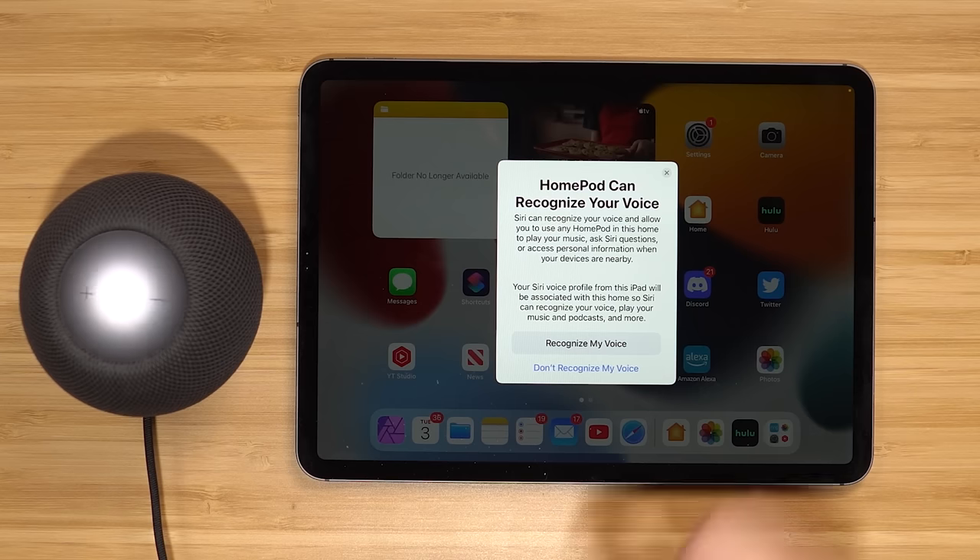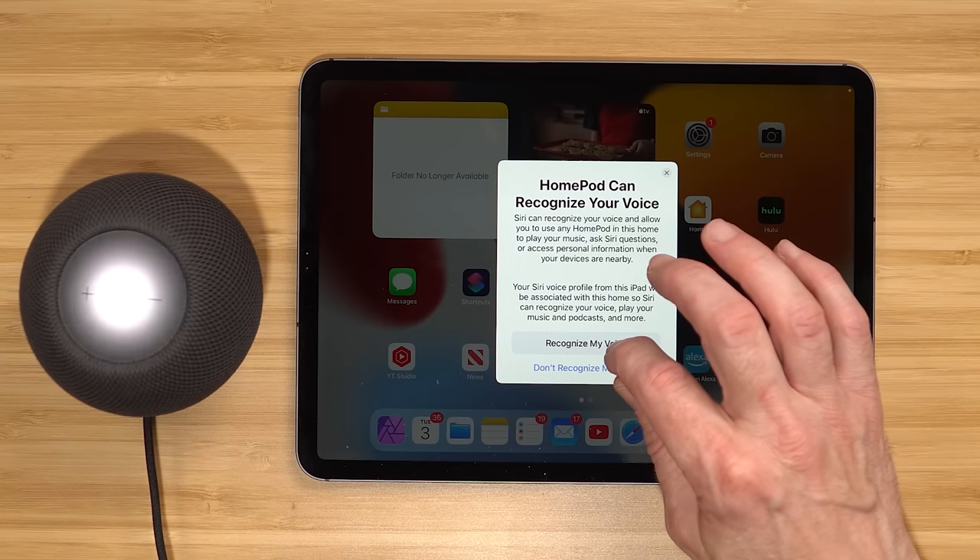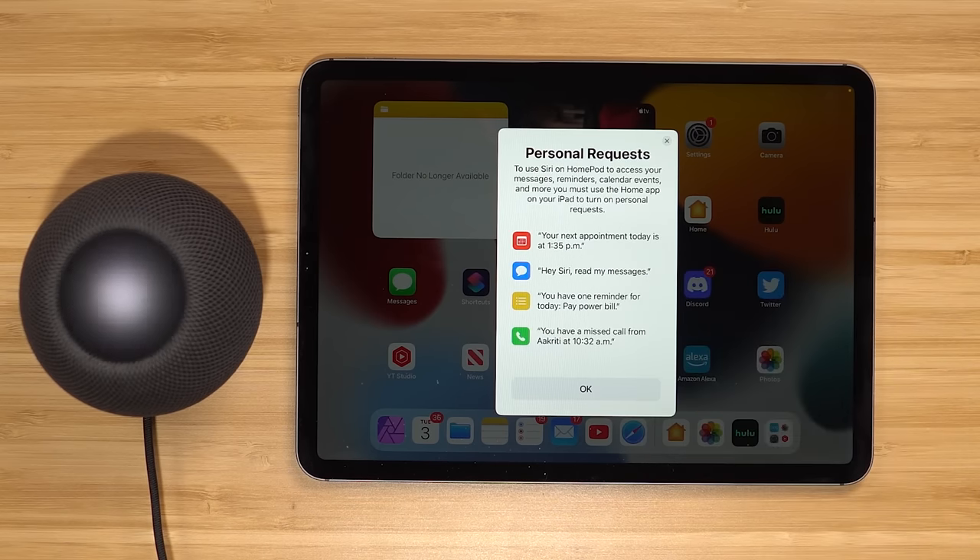This first tip is my biggest tip — it's going to open up so much more with these HomePods. It is Personal Requests. When you set up a HomePod, you'll get the option to turn on Personal Requests. What that does is it recognizes your voice and allows you to take advantage of more integration with your Apple devices and services. For example, you can use Find My to locate your devices, add stuff to your calendars, create reminders, create notes, access your contacts, and send messages directly from the HomePod.